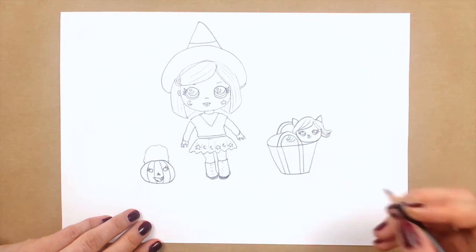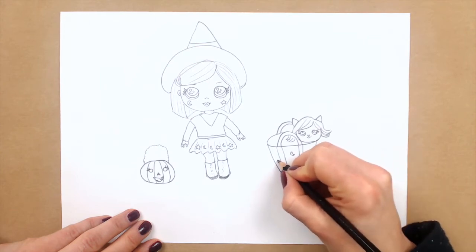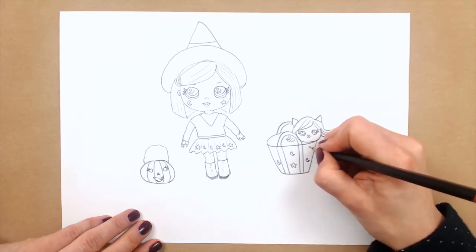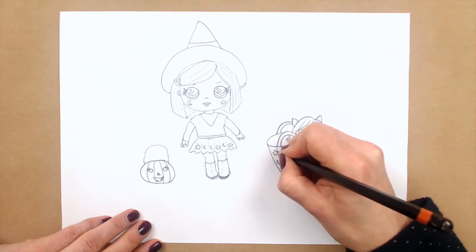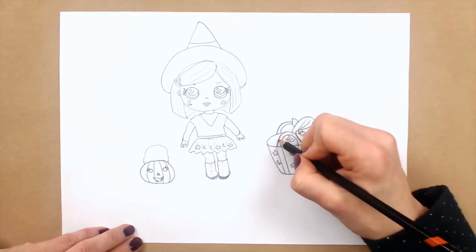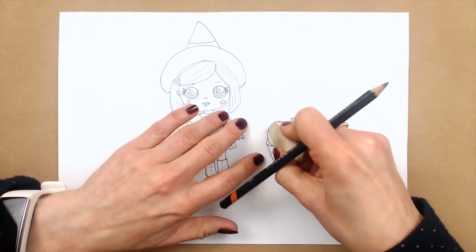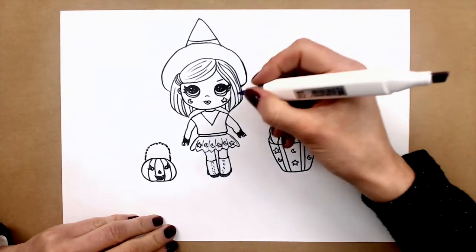And now all we have to do, guys, is just to color our cute witchy friend. Let's color — I'm coloring the baby's eyes now. I will color the kitty size. So will make an orange pumpkin, to create this Halloween mood for us. So I will color orange.